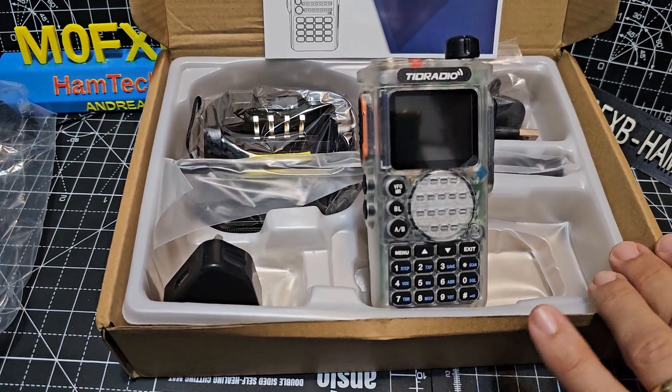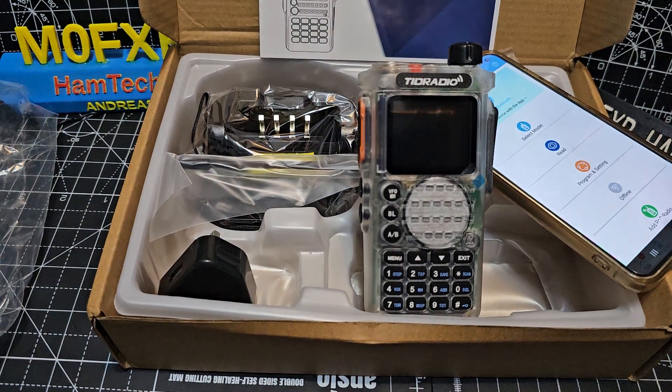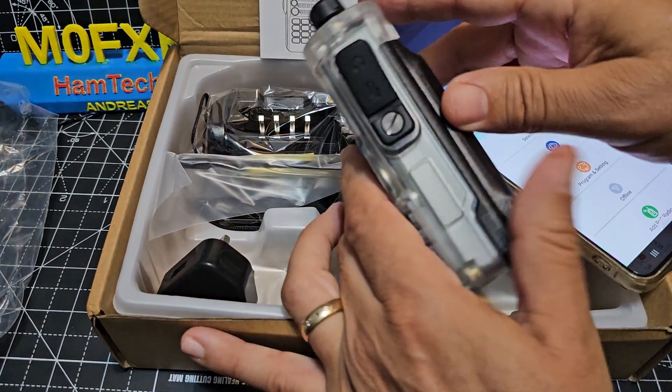It has Bluetooth so you can program it with OD Master, which we're just seeing there, and we're going to do that. Still uses — let's have a look here — twin pin cable.